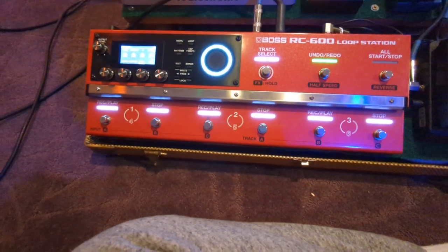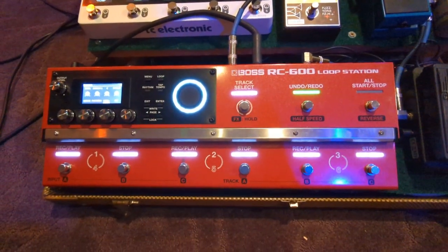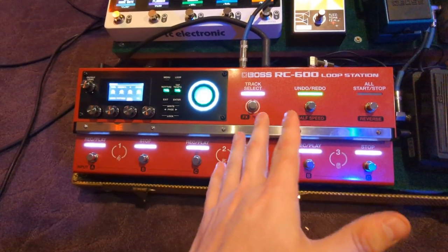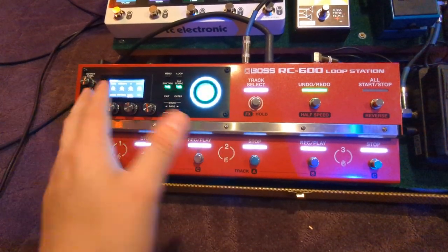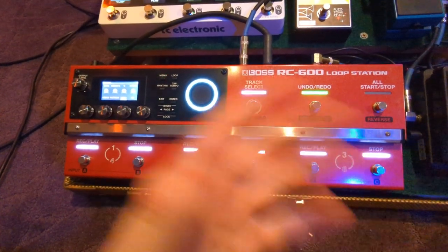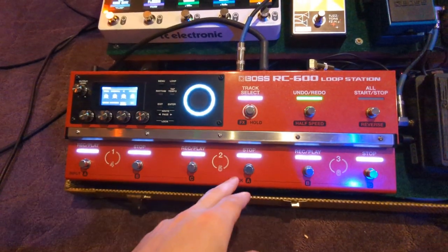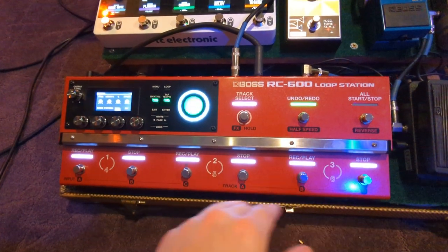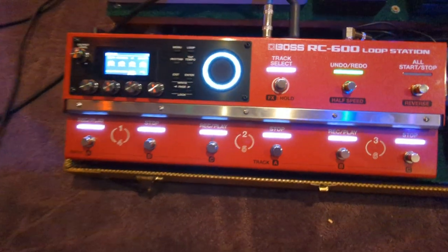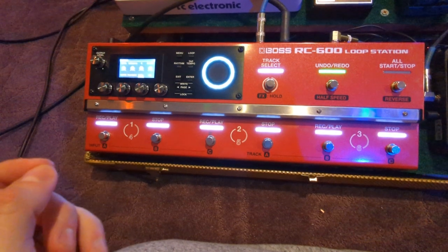Hi, I wanted to make a video to explain to people who may be running into the same issues as me how to set your Boss RC-600 so you can have different variations on each track for the drum pattern. The way I use it — and I'm sure a lot of people do — is I like to record a verse, a chorus, and a bridge, and for each one it's nice to have different drum variations to give the song a more organic feel. But in the menu system it's kind of complicated to do.